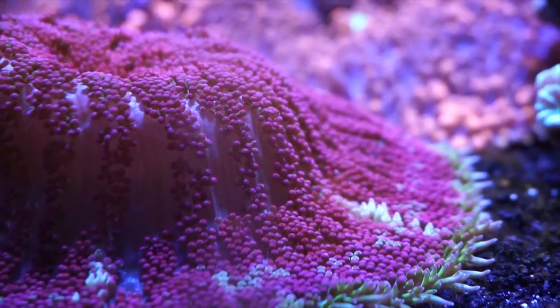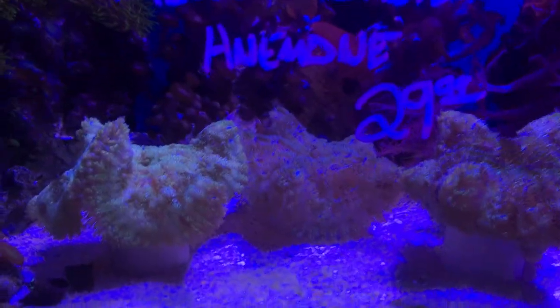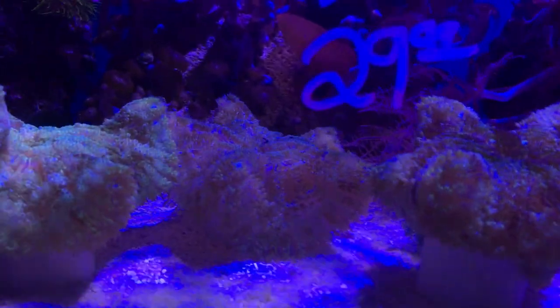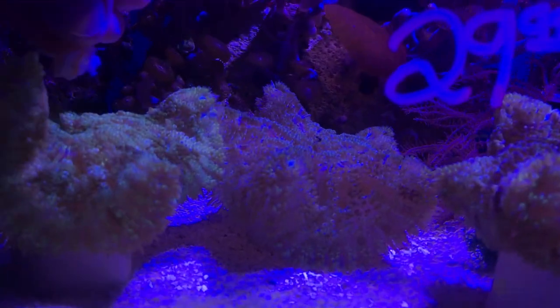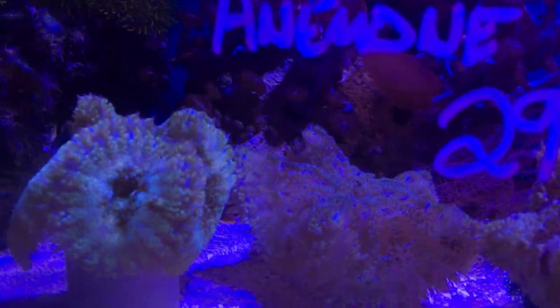One of the biggest things you can get right off the bat is carpet anemones can get huge. You'll see them in tanks and no doubt they're at least 12 inches across — they can get even bigger than that. These normally stay about 4 to 6 inches.